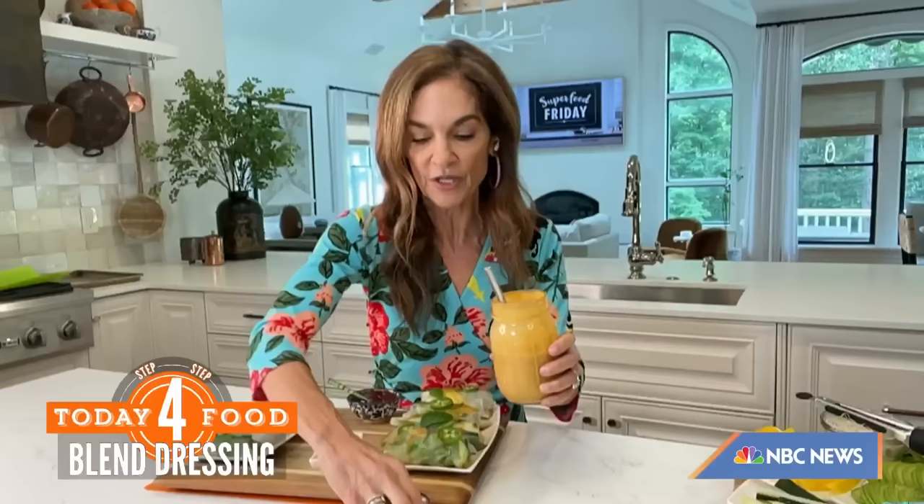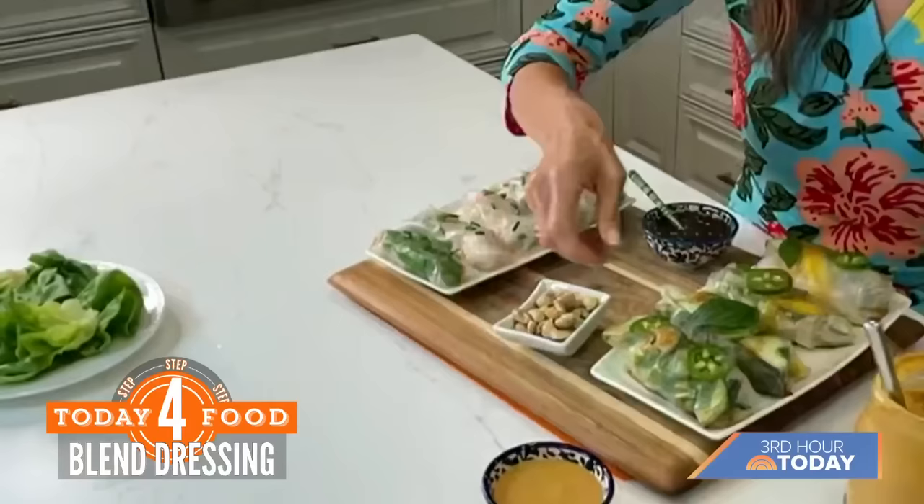She made that for me once and I just dipped vegetables in it — like, you could dip a shoe in it. It's so delicious.